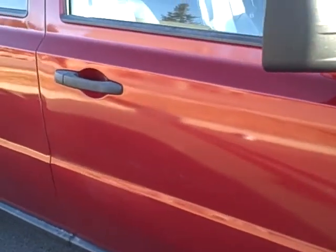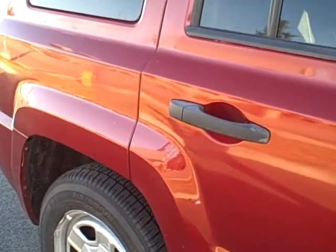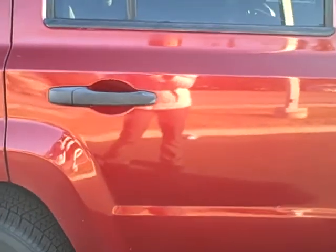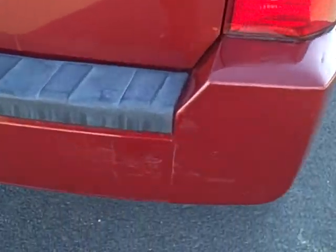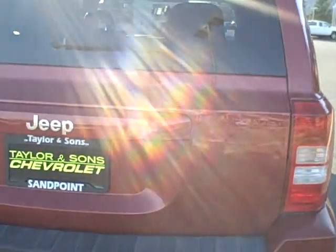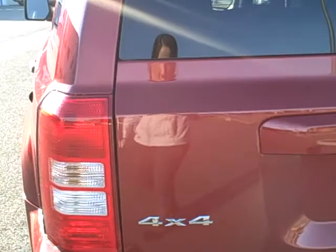Coming along the doors, no dents. On the passenger side, there are a few scratches here and there. Coming along the bumper, just a few scuffs showing a few of those scratches on there.